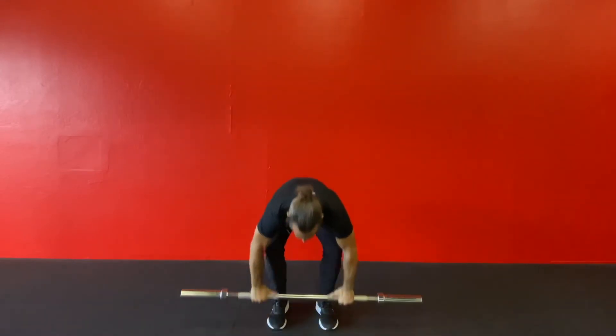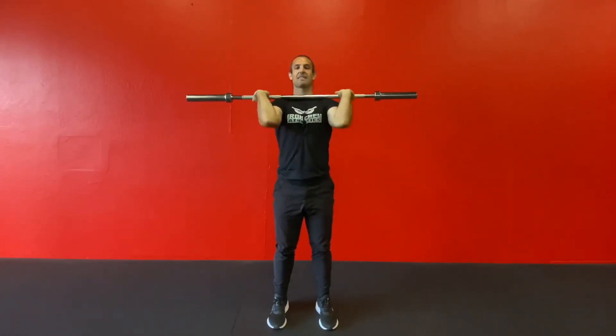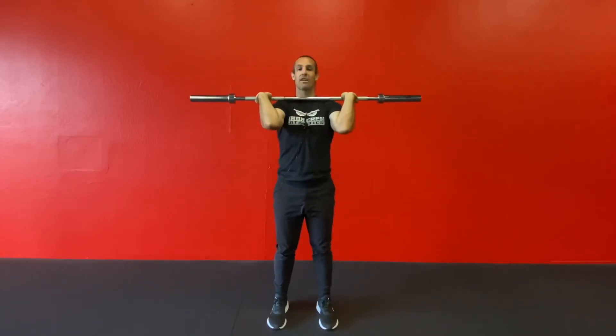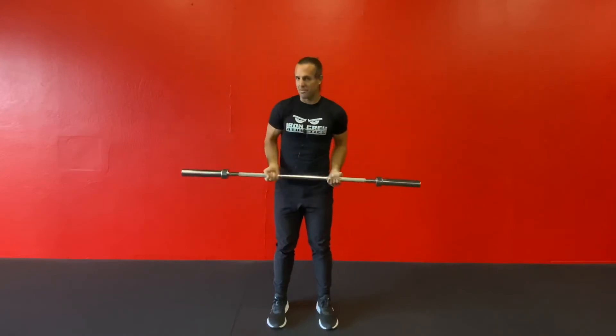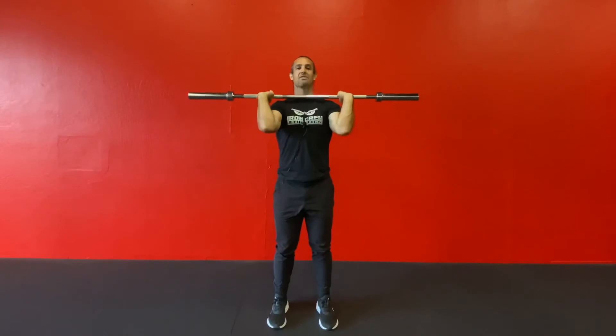Starting off with the front rack hold, your hands are going to be in a shoulder-width position, maybe slightly outside, and just like the name implies, it's in the front of your body, racked right there on your shoulders. The reason why you want a full grip on the bar is because this transfers over very well to front squats, presses overhead, and Olympic lifting. If you're just bodybuilding and it doesn't really matter if it transfers over to any other sport, it's fine to loosen up the grip, but if you're trying to have it transfer over to any other sport or lift, I would definitely recommend keeping your hands fully on the barbell.